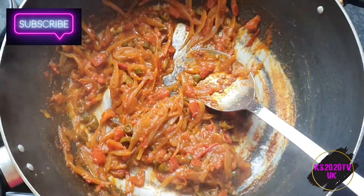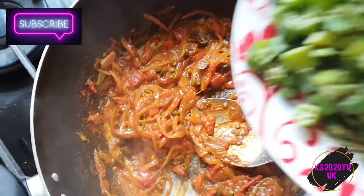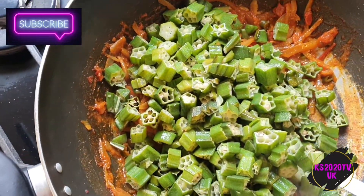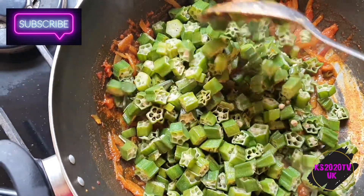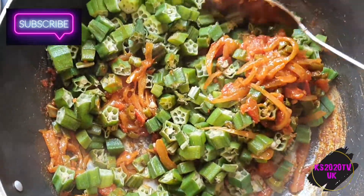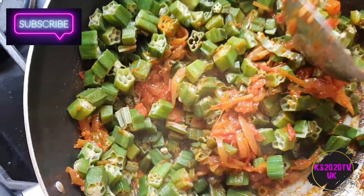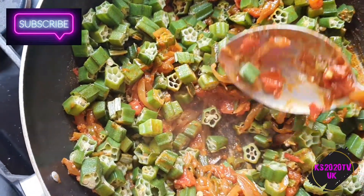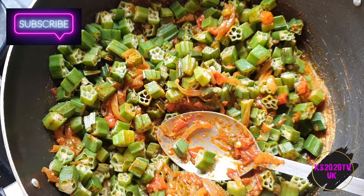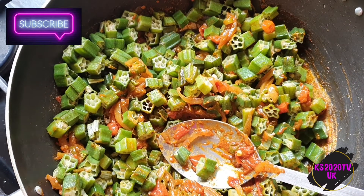The spices are cooked now, so we're gonna add the okra back in. I'm gonna give it a good mix, cover it, and cook this for about ten minutes till the okra has gone nice and soft. I'll put the lid on and let it cook — at least ten minutes or so.